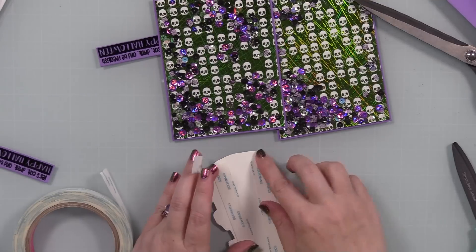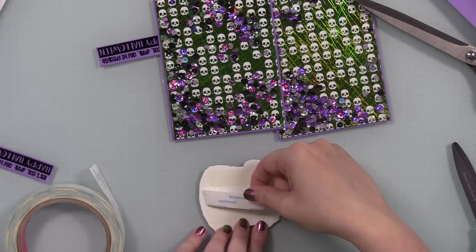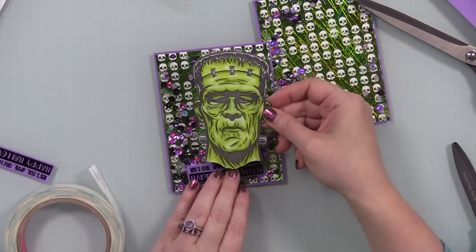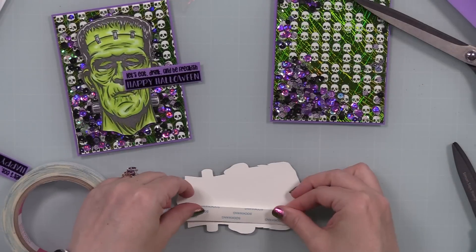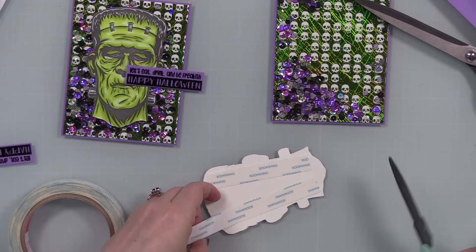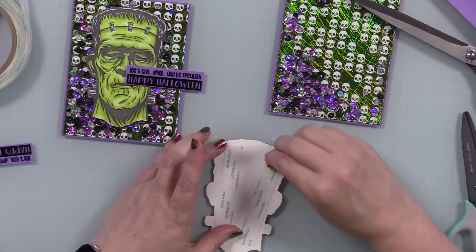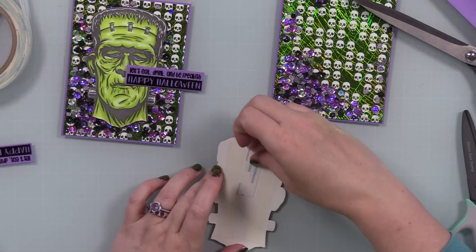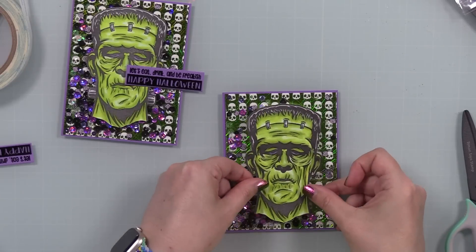To adhere the little monsters, I used score tape — a good strong adhesive. I like to use foam adhesive like Simon's Big Mama foam tape for the sentiments, or foam squares, or running things through my Xyron machine to apply adhesive, which is my preferred way for adhering on top of plastic acetate because it just sticks better. Liquid glue works too, mostly for die cut sentiments, but I avoid it on acetate when I can because I'm clumsy — that's literally the reason for everything.